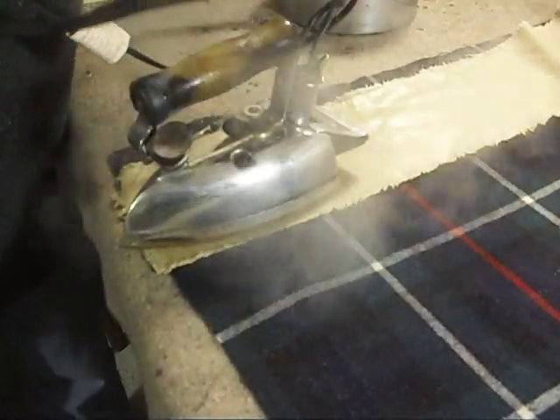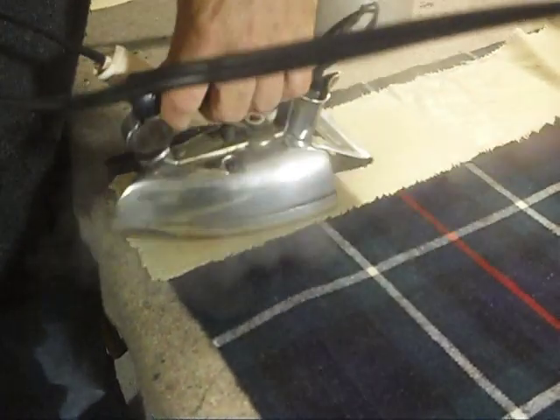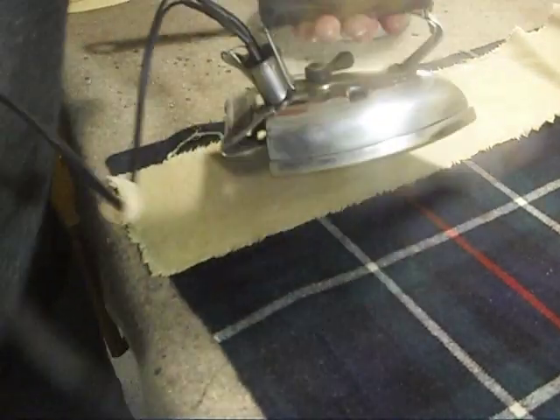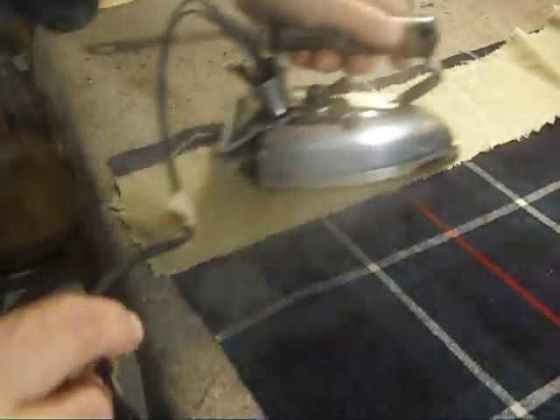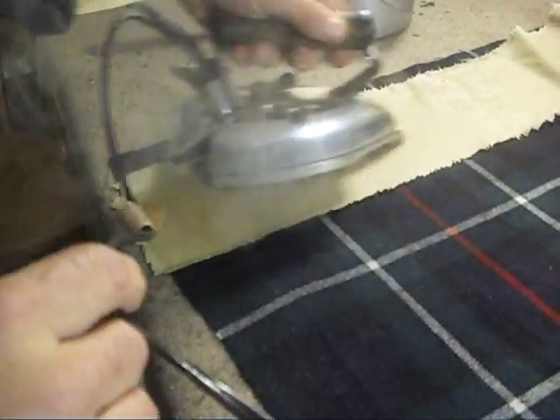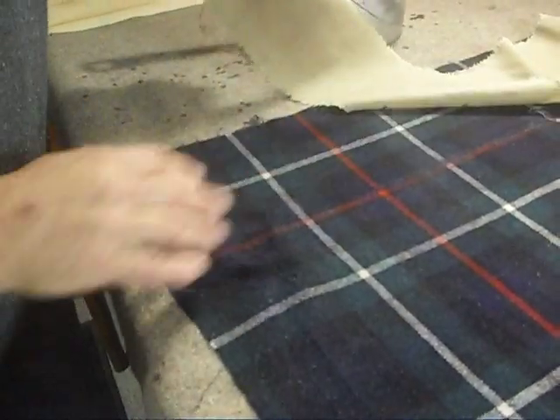Incidentally, I've spoken before of these old irons — they're absolutely the cat's whiskers. They're so superior to modern household irons, which are designed to be light, which really makes no sense. I want a heavy iron. A heavy iron takes longer to heat up, but then it holds onto the heat.